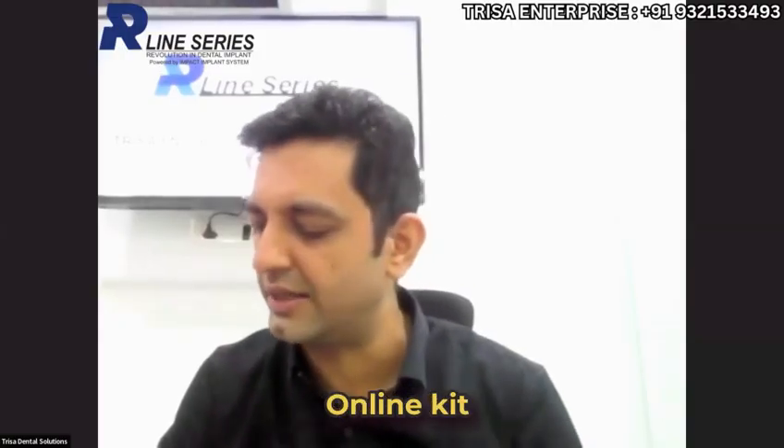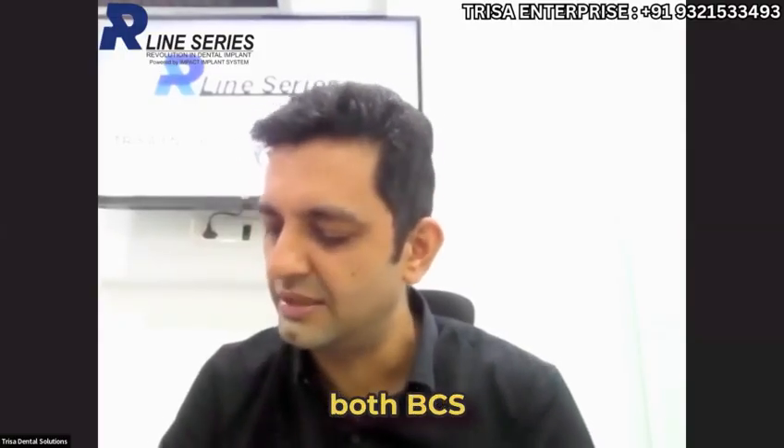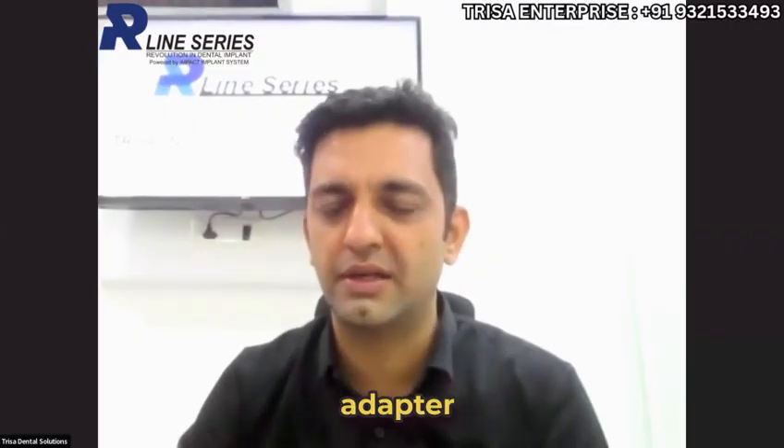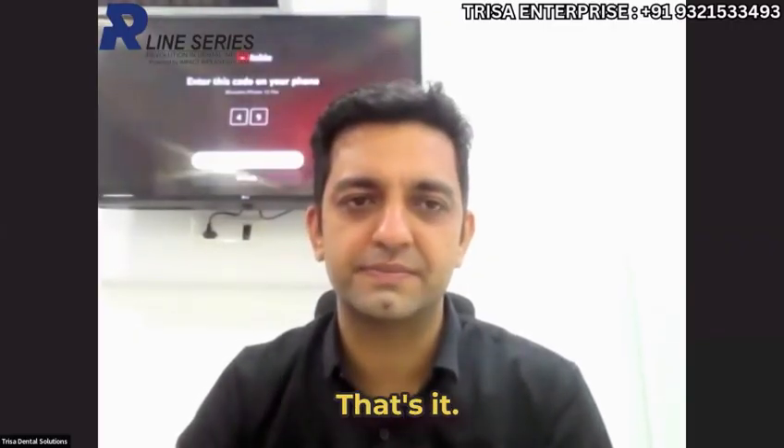Dr. Sumitra, very nice question — the R-line kit can be used for both BCS and MU implants. It can be used for MU implants with a small adapter which you can procure along with your implants. That's it.